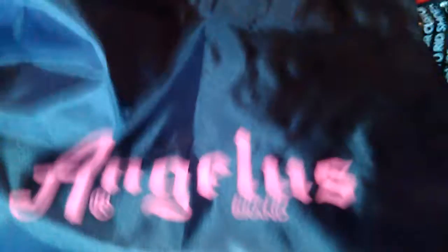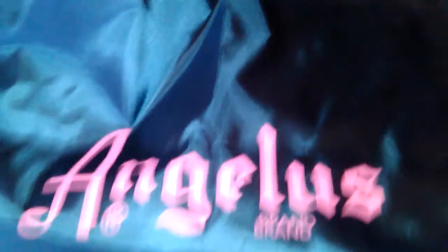I ordered it Sunday and it made it here Friday — I think that's good shipping. It's from California. Got some stuff.